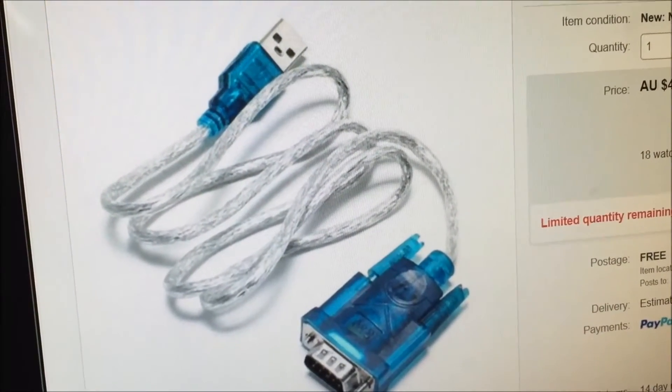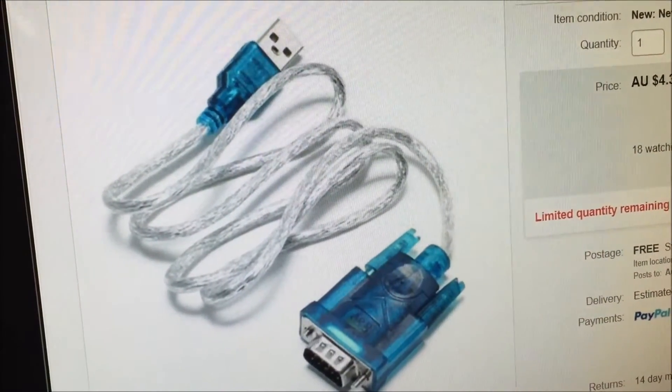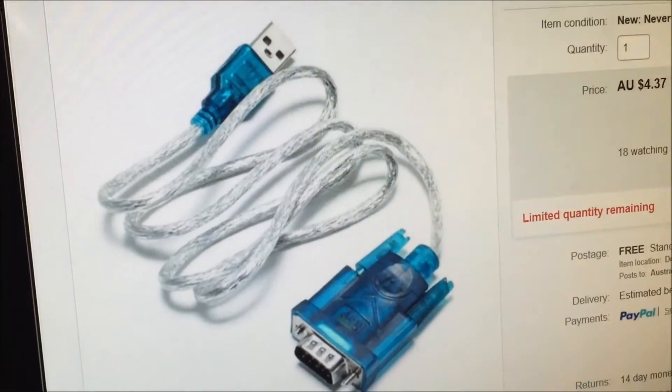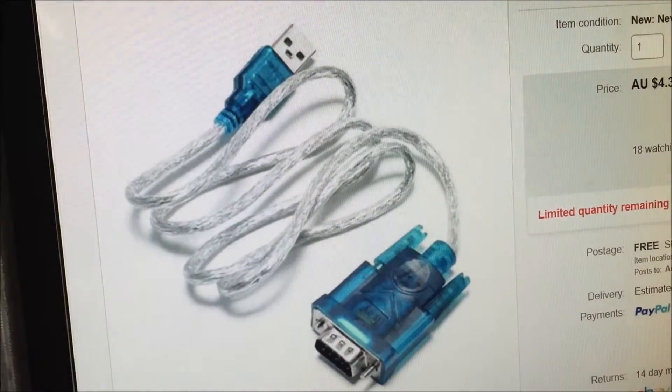Then install your software from MPP — I'll include a link at the bottom of this page to where you download the software from. Just download the software, plug it in, turn it on, and away it goes. It's really that simple.